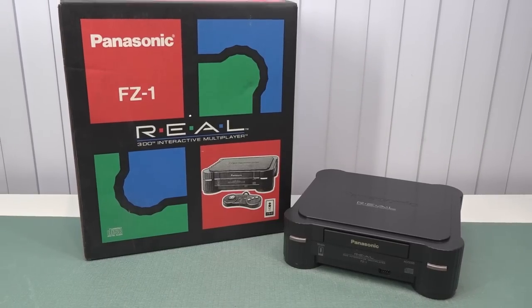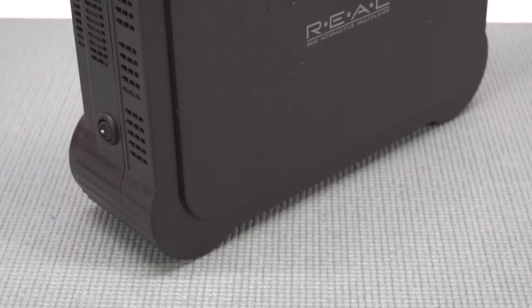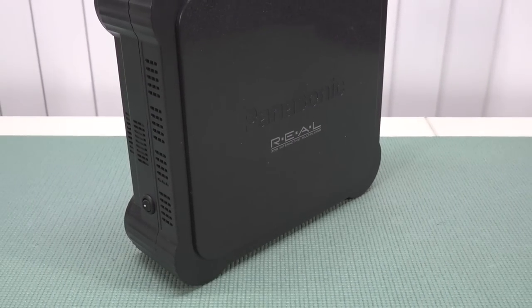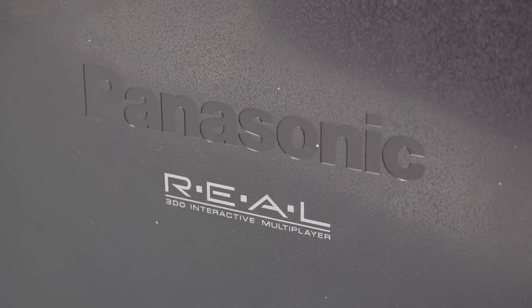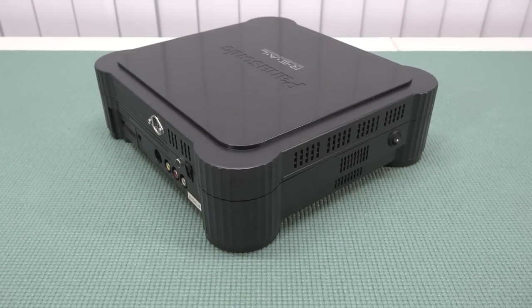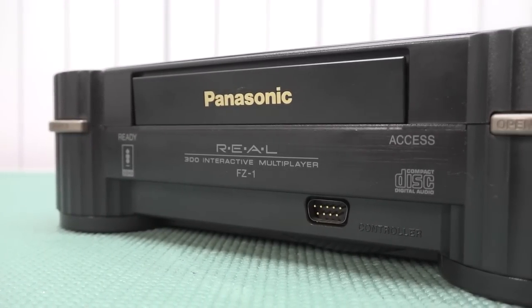My version comes complete with the original box, which gives extra collector value but is of course more expensive. The FZ1 was released in different regions, but other regions didn't have the A and B selection that the Japanese version already has — that makes it the superior version. The FZ1 is a very big clunky device, and I personally really love the design. We'll do a full dedicated video about the FZ1 with all its modifications in 2023.